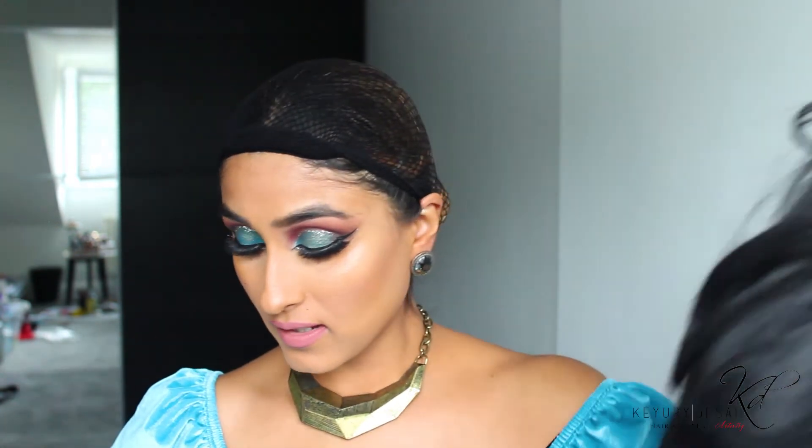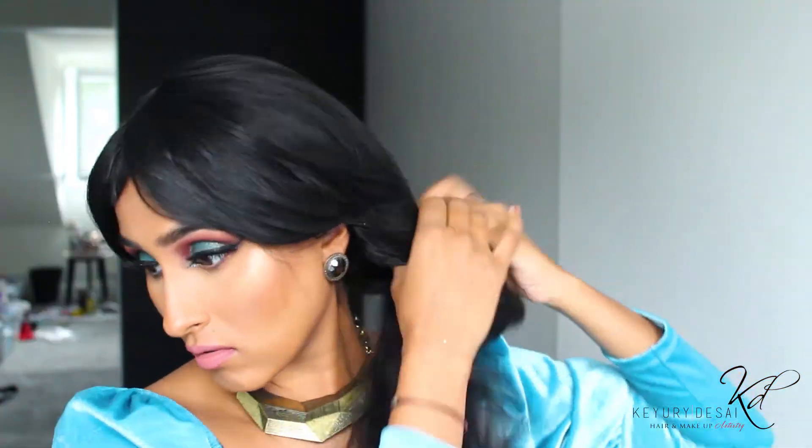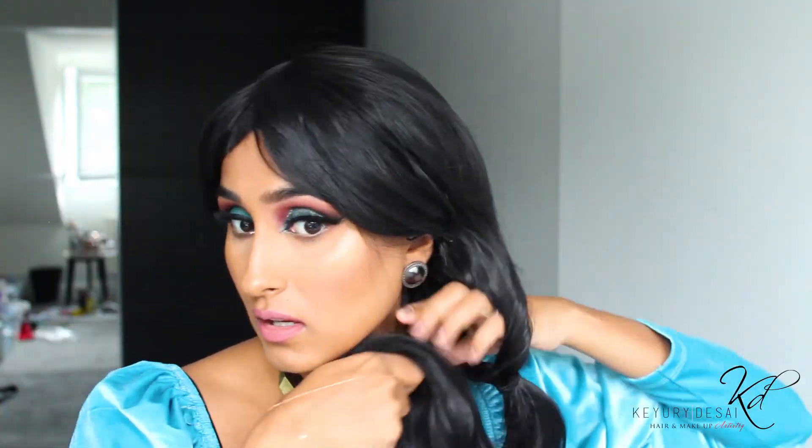This is the finished makeup look, and now I've got my blue Jasmine dress on, and now it's time to do the hair. The wig isn't actually made into Jasmine's hairstyle — I've got to actually create it. Jasmine, why did you have to have such long hair? But it looks really cool.